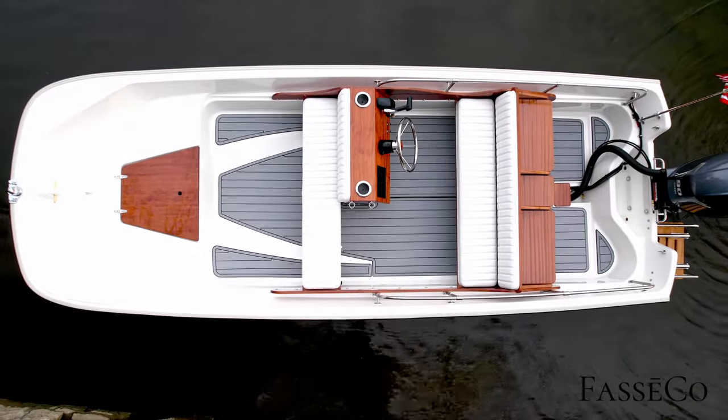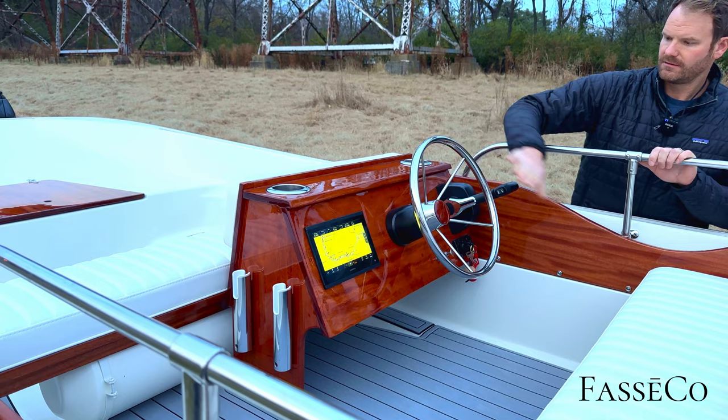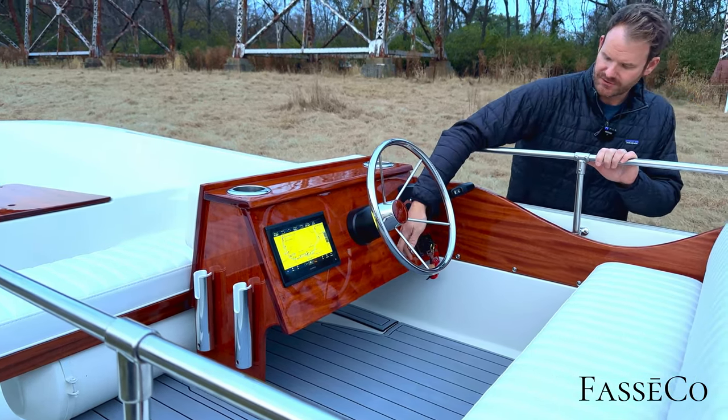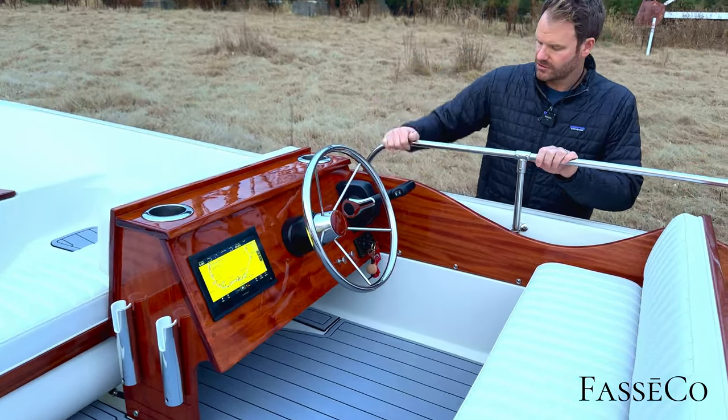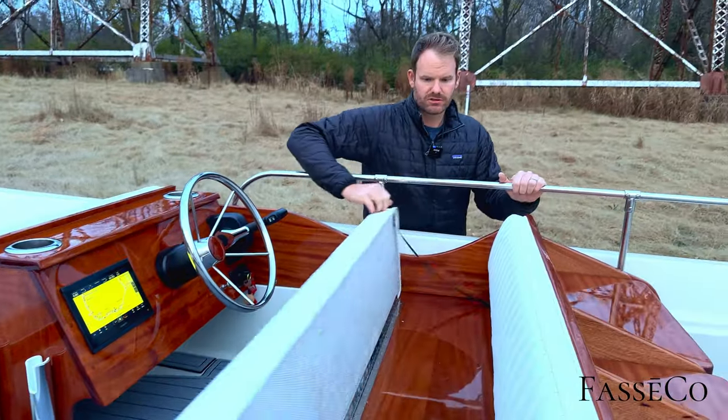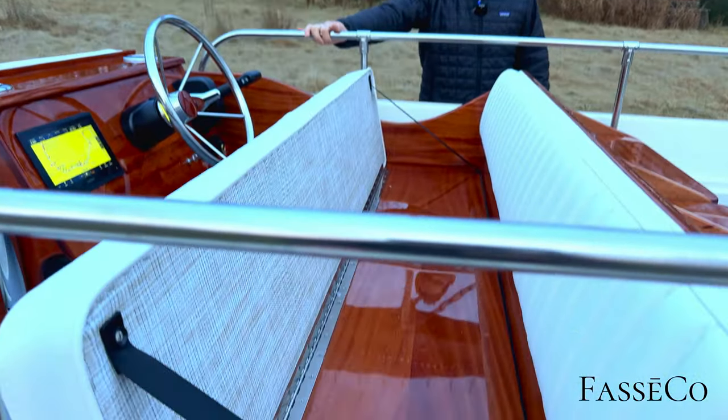Custom side console with flush-mount stainless cup holders, original steering wheel, Garmin 943 with all the engine data, two pull switches — one for the nav light, one for the bilge — and a Yamaha 704 control. Rear bench is just set aside to let it dry out and show off the woodwork.